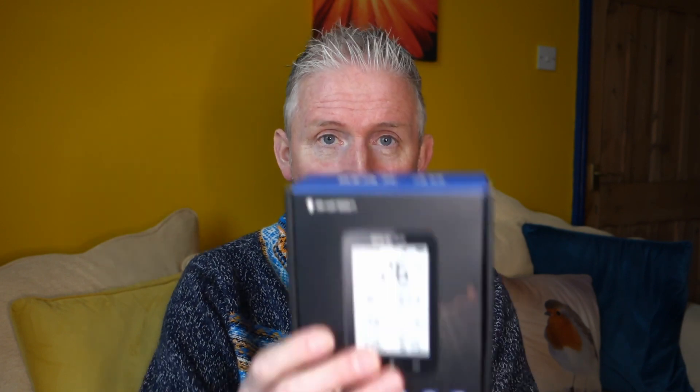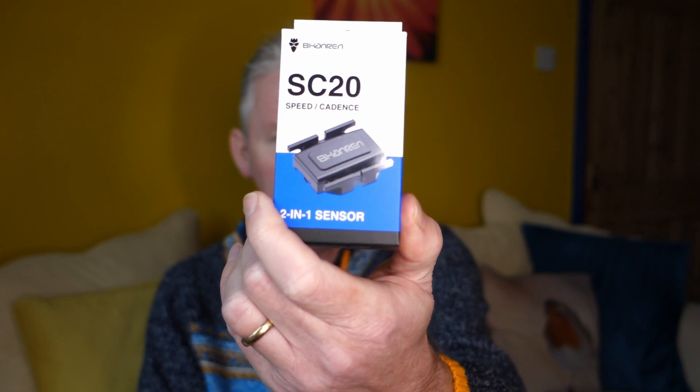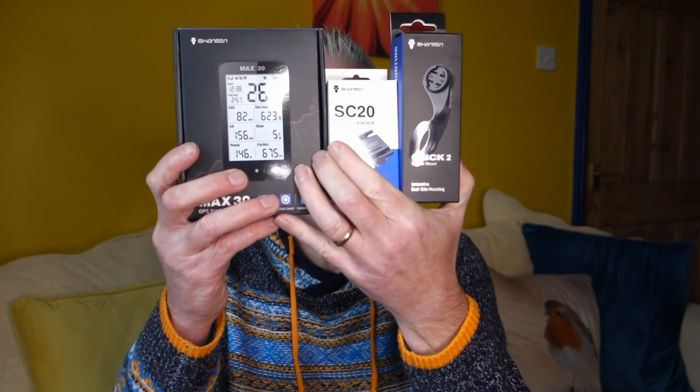When I did the review, Shangren actually offered to give one of my viewers one of these for free as a giveaway — they offered, I didn't even have to ask them, which was very kind of them. Not only will you be getting the Max 30, but you get the mount which goes with it. And even more special, you'll also be getting a cadence speed sensor — I haven't even tried this out yet myself and haven't done any review on it yet, which I will do in the coming months. You're going to get all three of these.